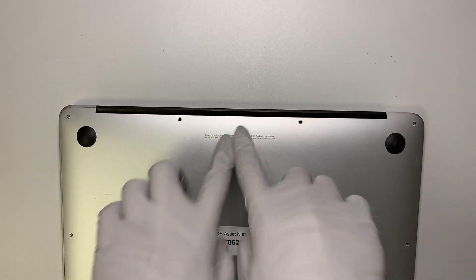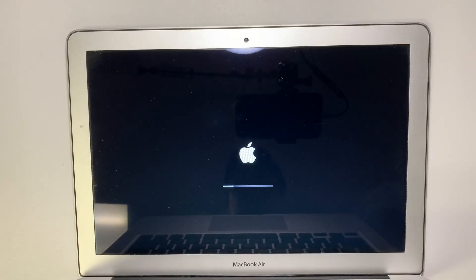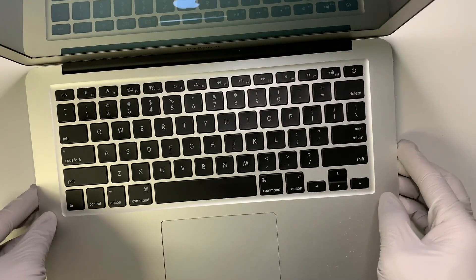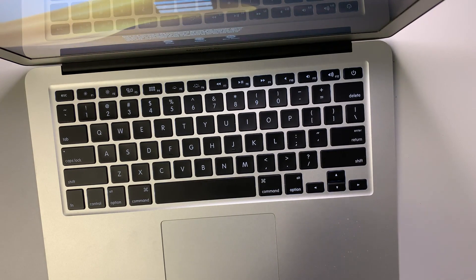Before I put the screws back on the back plate, I'd like to turn on the computer and make sure the screen works. It looks good — the screen looks fine. I really hope this video helps. It's pretty straightforward and simple. Just follow the step-by-step tutorial and I believe you can do it as well.